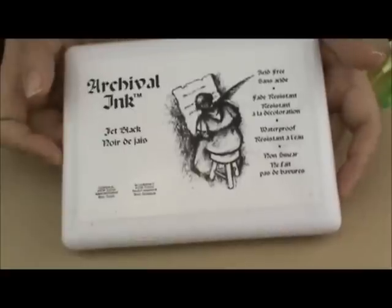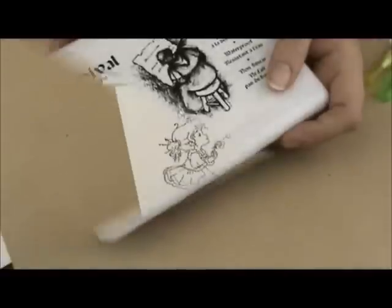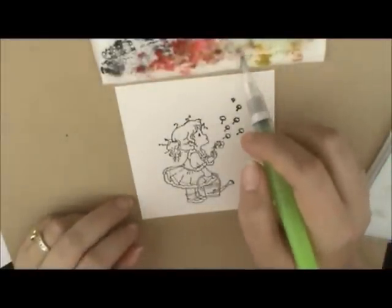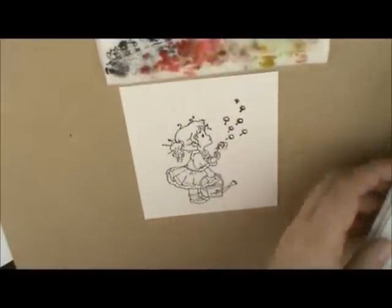I've already got my water brush ready. I've tested it on my paper towel to make sure it's not too wet, and I've got my Tim Holtz ink palette right here. All this stuff can be found over at Heather's Hobby Haven if you need some.